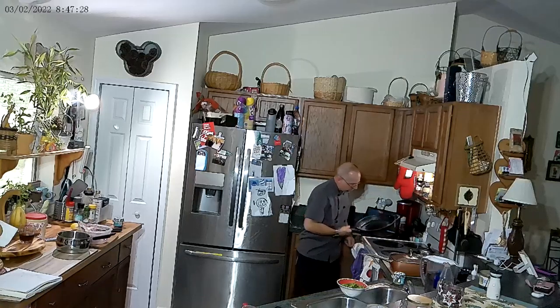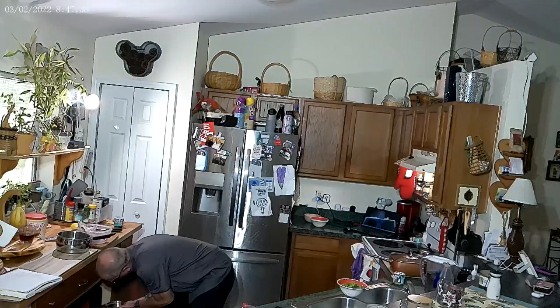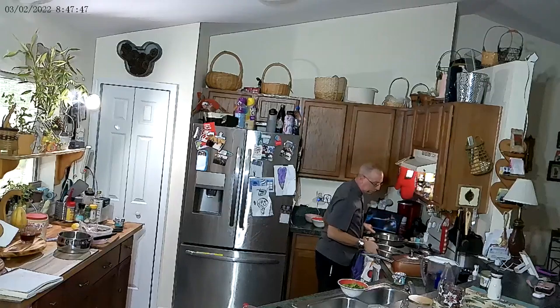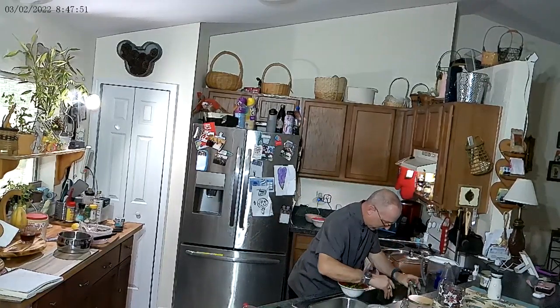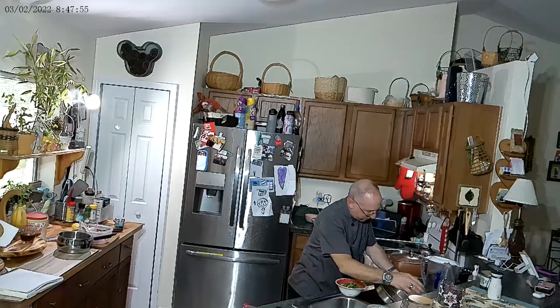I'm going to change pans because I figure I'm not going to like that pan. We're going to do a different pan. You know, when you cook, you can change things up. Just want to be right. You know your kitchen. You know what you got. Do it.